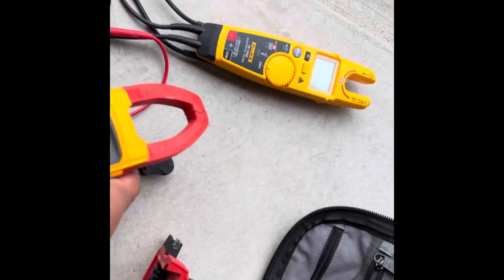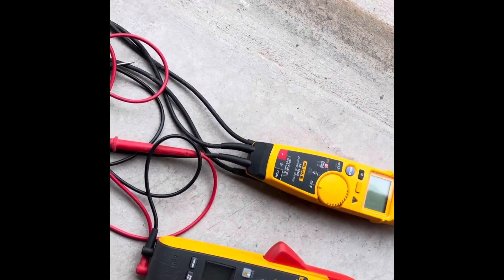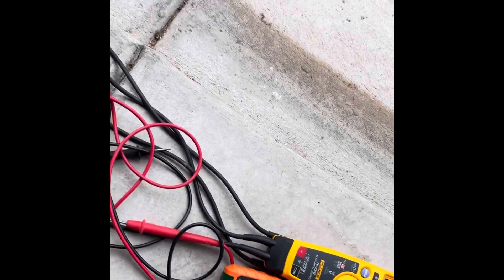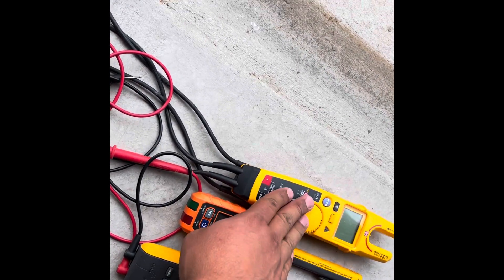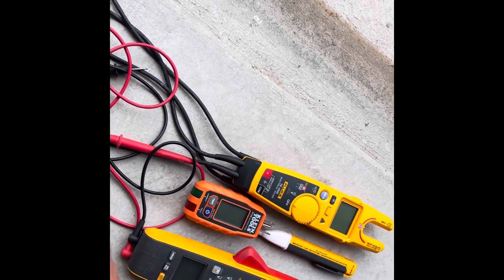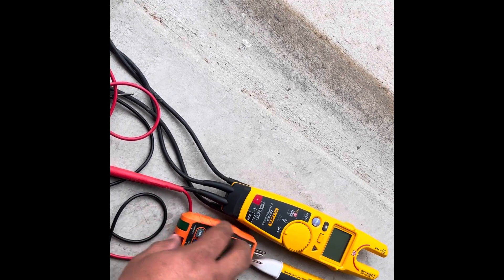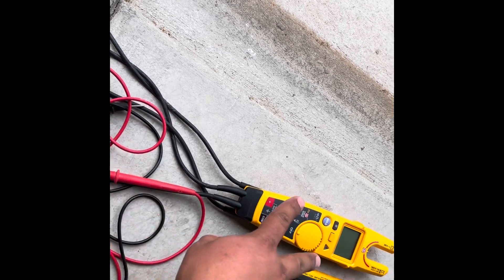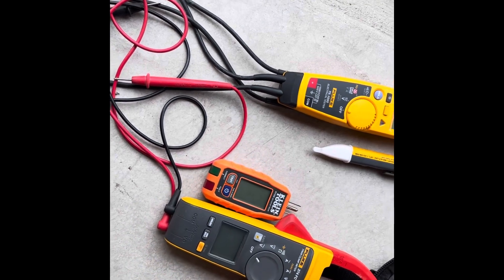So those are the things you should expect to get. Just to go over it quickly: the Volt Alert and the everyday carry meter — carry those all the time. The GFCI tester — carry that all the time as well. Those should always be in your bag. The amp clamp, depending on what you're testing, carry that when you need it.